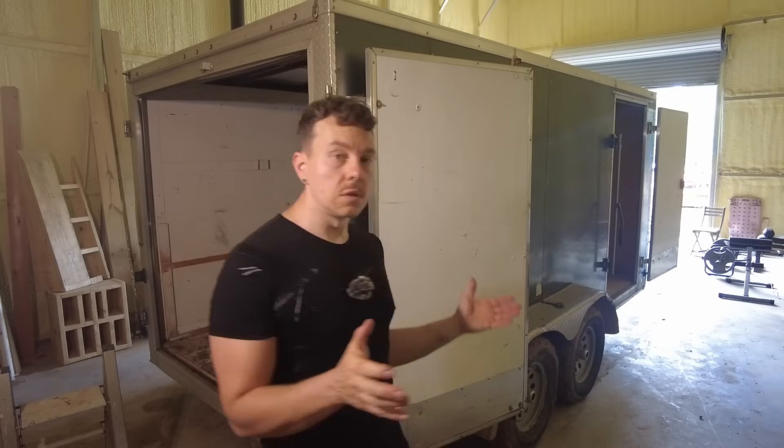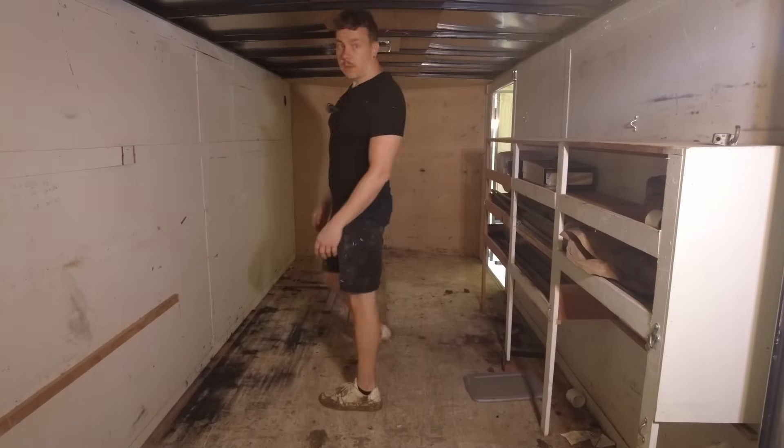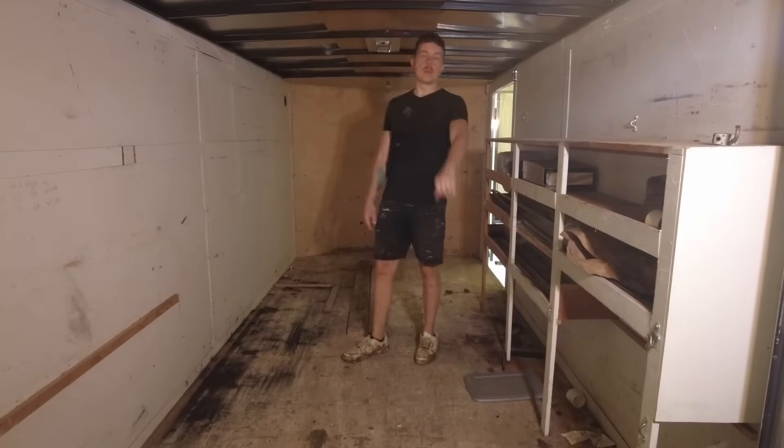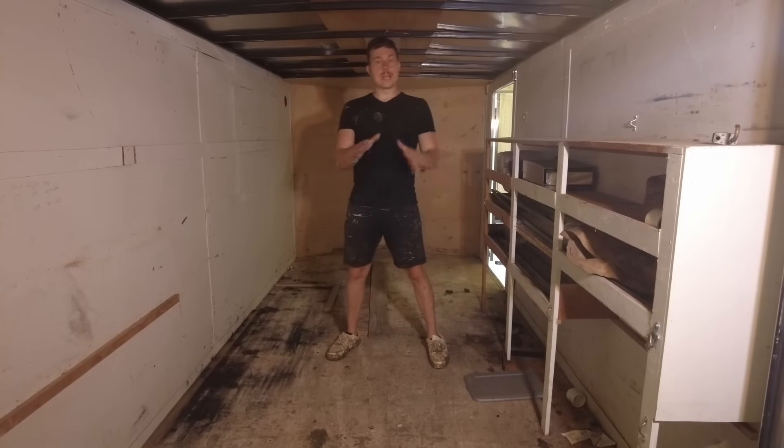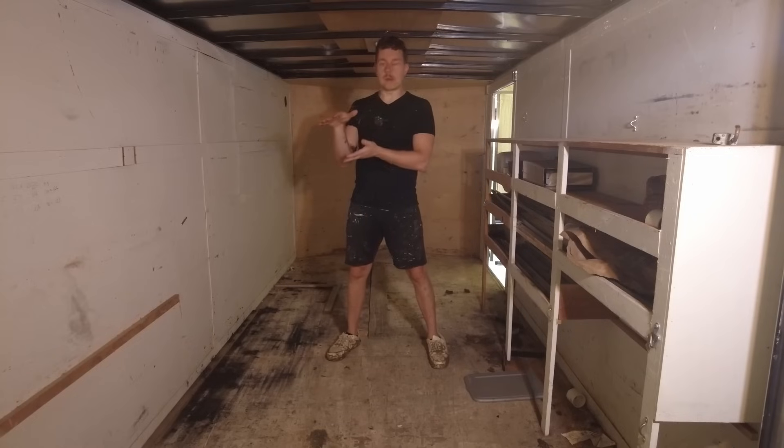What would you do with a 14-foot trailer with solar panels and batteries? I am excited to be working with Vader batteries on this build. They provided me with a huge 48-volt, 5,000 watt-hour server rack battery that we'll be pairing with another server rack battery to give us 10,000 watt-hours in here. So thanks to Vader for sponsoring this video.